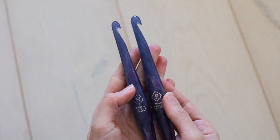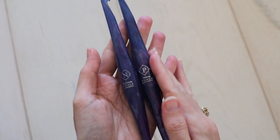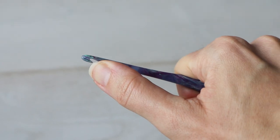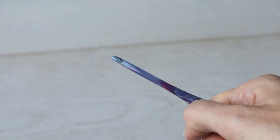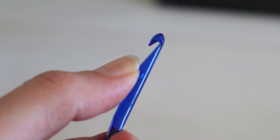These hooks are weighty, comfortable to hold, and give an expensive impression — which is what you'd want if you're dropping $22 on a hook. I kind of feel like the narrow shaft of the 4mm is a little precarious, like it could be a weak point that might be prone to breaking, but only time will tell with that. It doesn't seem any thinner than any other plastic or resin inline hooks.